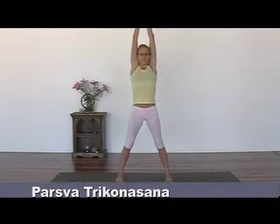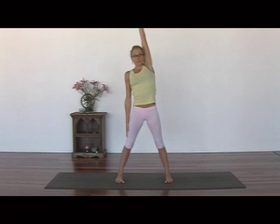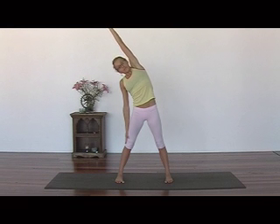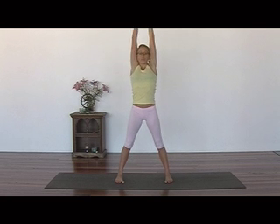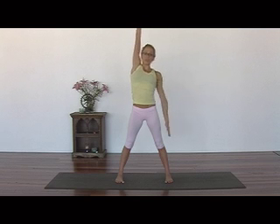Step your feet over hip width apart. Reduce your right arm down to your right side, and exhale your left arm over. Five big deep breaths. Inhale, come up. Bring your palms together and repeat on the other side.